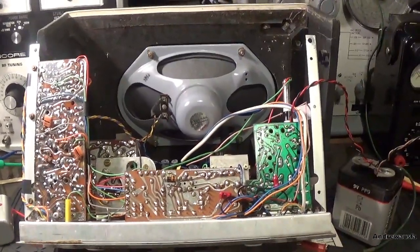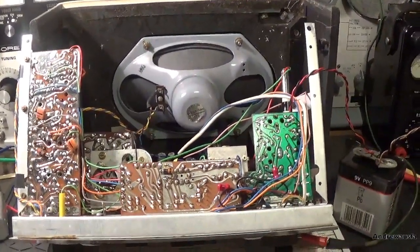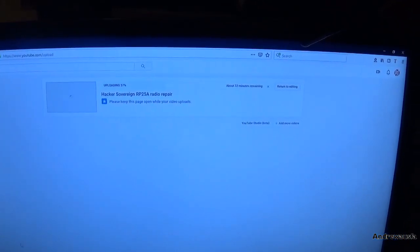Let's have a look at this RP-25A. As I film this, I have only just posted the first video, so I am going straight in and trying to fault-find. In fact, just to show you there is more video uploading at the moment — 37% uploaded.